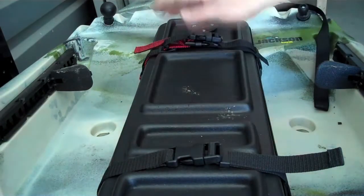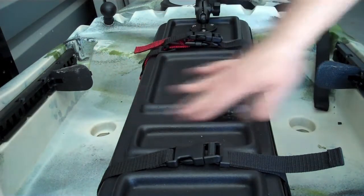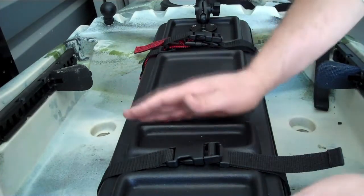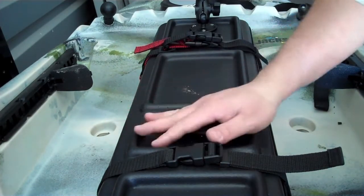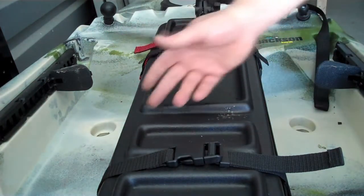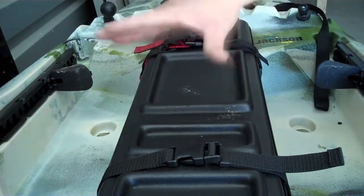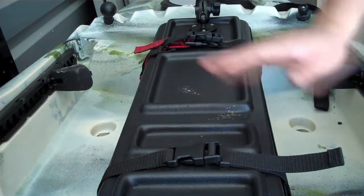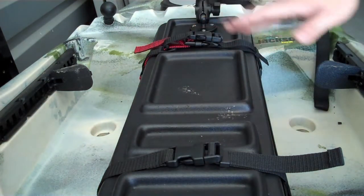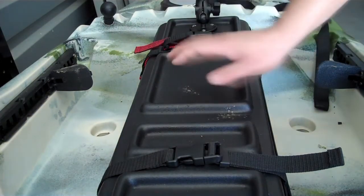Now you've probably seen the mod where people cut right here and put a piano hinge — that's going to give you about 10 inches worth of open hatch, and most things you're going to be able to get out of there. But I didn't want to cut this. This is a new boat; I don't want to cut it unless I absolutely have to. So I came up with an idea that I think is really going to prove to be very helpful for those of you who don't have a lot of time to do mods on your boat, but yet want to get better functionality out of your cover.